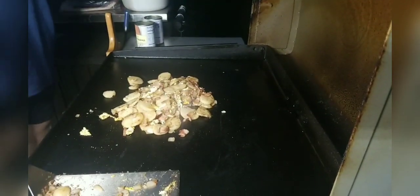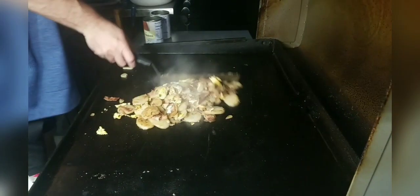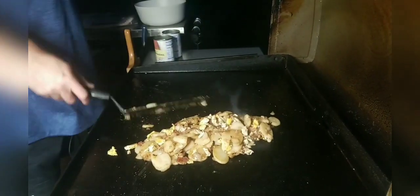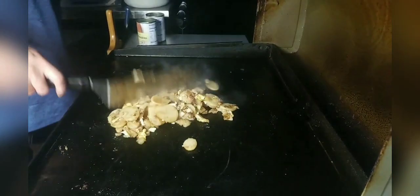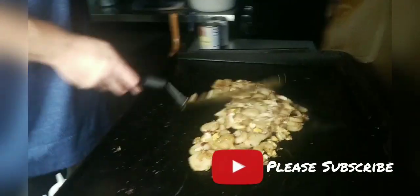We'll let that cook a little bit and add a little bit of pepper. Chef's privilege — we'll take a little bite. We'll need a little more vinegar. We'll spread this out just for a second and let it get hot.